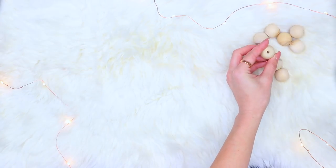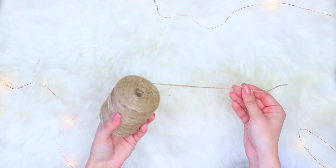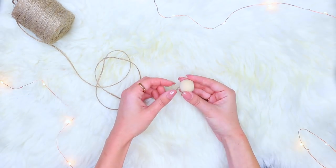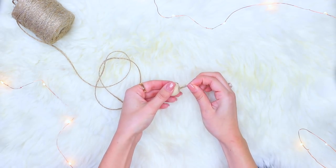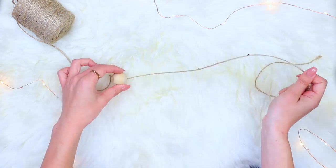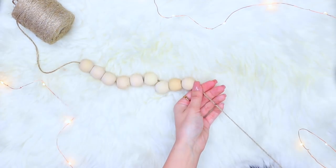The first DIY is this wood beaded ornament for your Christmas tree. I've seen these wood beads all over Pinterest — they're trendy. I'm just threading them through any kind of string that you guys have, and I'm using about eight or nine one-inch size wood beads. You can get them from Michaels, just stringing them through.